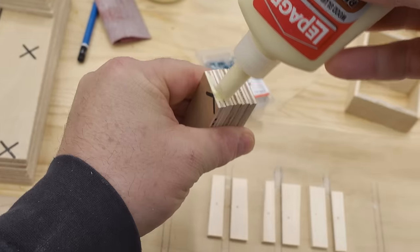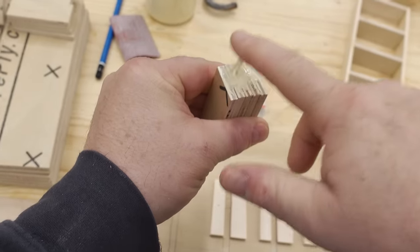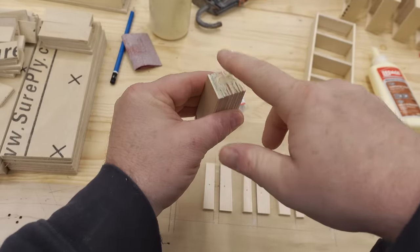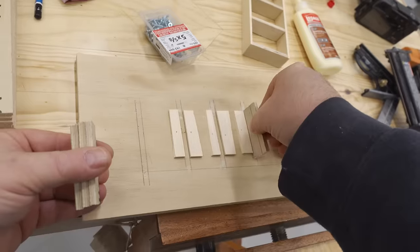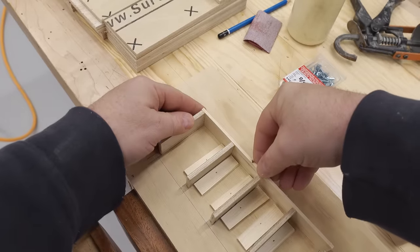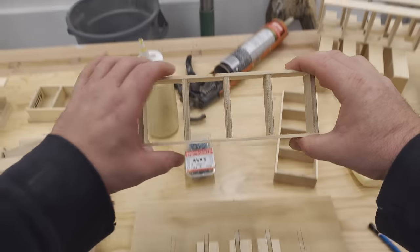Back to the assembly of the drawers, and here's the better way that I came up with: spread the glue on both ends of all of the dividers at the same time. I set up a kind of a jig on a piece of plywood to evenly space them while I got the sides fastened with a single 5/8-inch pin into the end of the front and back divider.